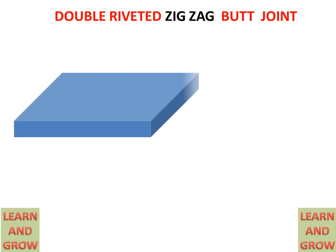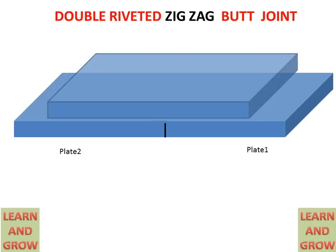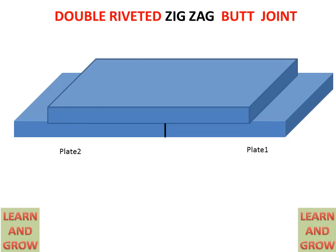Today we will discuss the double riveted zigzag type butt joint. When two plates coincide with each other by their front faces, it is called a butt joint. A cover is used in a butt joint for making a riveted joint between two plates — the cover overlaps between the two plates to make the riveted joint.